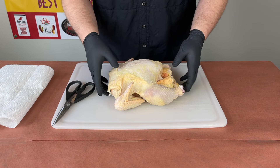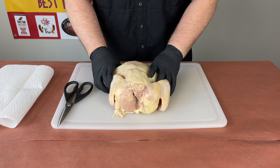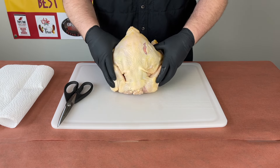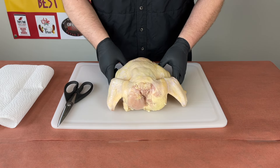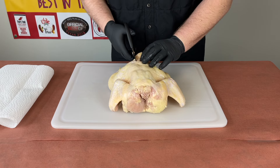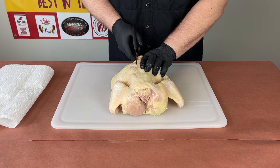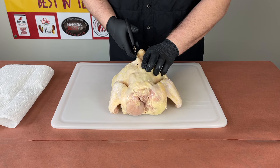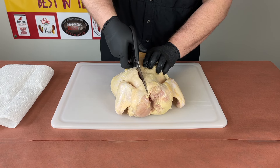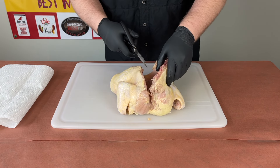Okay guys, you can see we have our chicken here. All we're going to do is flip it over — you can kind of tell if you look right here, this is where the spine is going to be. So all we're doing is we're going to go ahead and remove that. You can use a knife for this; I prefer kitchen shears, it just seems to make my job a little bit easier. I'm just going to find where each side of the spine is and cut up the side of the spine.